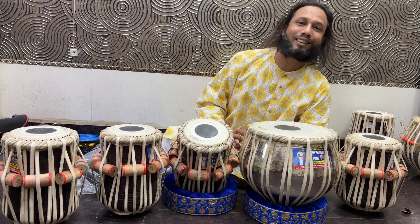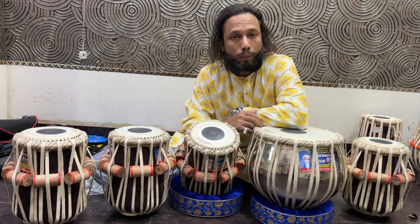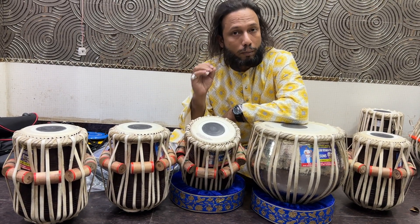Hello everyone, adab namaskar. We are from Kasim Khan Niyazi and Sons. We are the first who received the Sangeet Natak Akademi award by the President of India. We are the first who received the tabla making best tabla maker award.